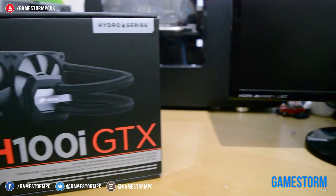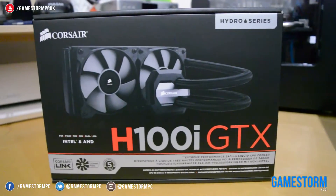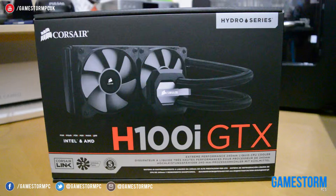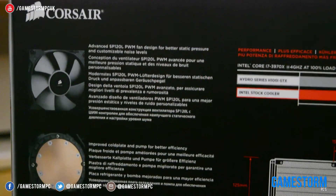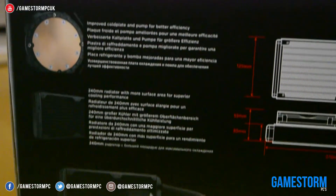As you can see here, the front of the box features a simplistic design with just a large image of the liquid cooler and the name of it written in red and grey text in a large but simple font. Around the back of the box we can see that the dimensions of the products are shown with an image to accompany it, as well as the contents of the box with a brief description as to what they are.